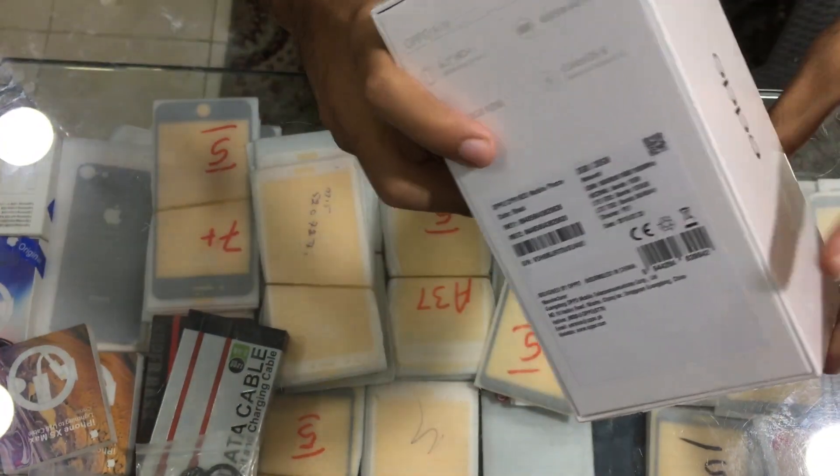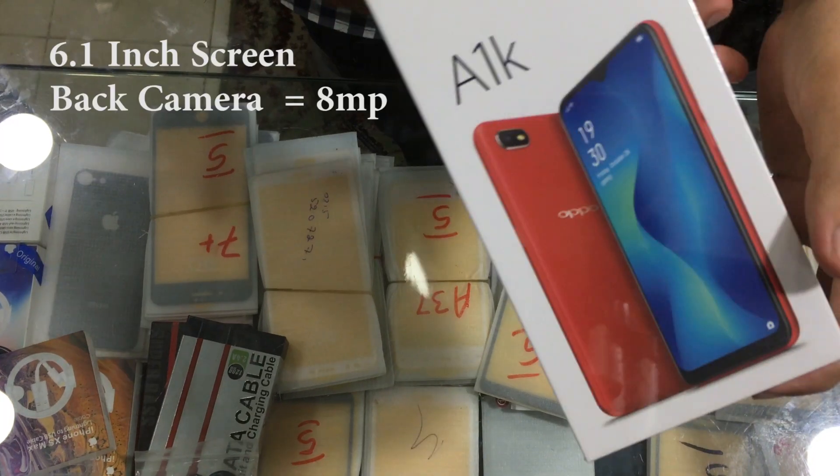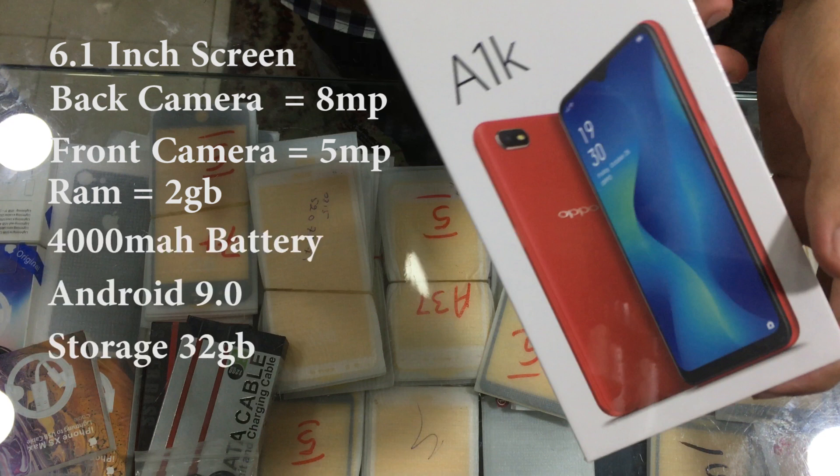Here you can see the front, the side, and the back along with its specifications. It has a 6.1 inch screen, its back camera is 8 megapixel, and its front camera is 5 megapixel. It has 2GB of RAM, a 4000mAh battery, supports Android 9.0, and has 32GB of storage.